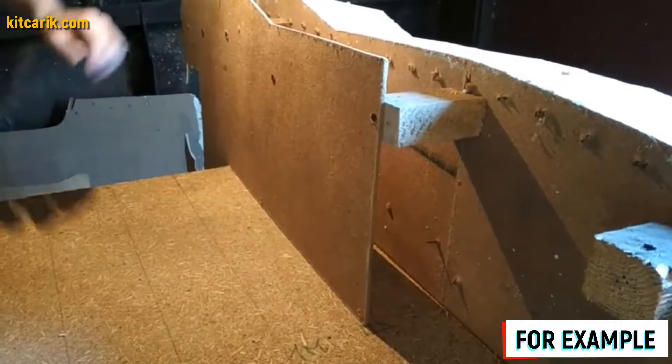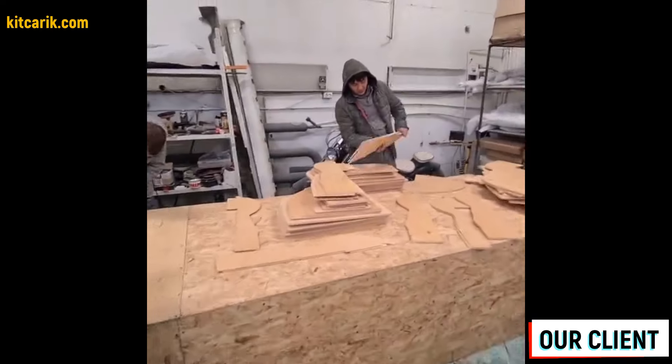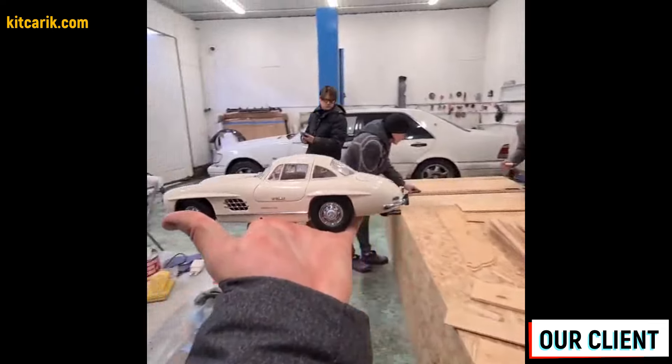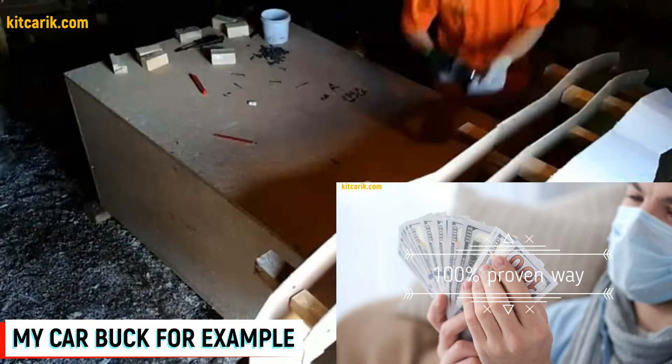We continue assembling sections in order, one line after another. Since I don't have footage of assembling the Pagani Huayra car buck specifically, I will show an example of assembling another car — the process is the same for all cars.